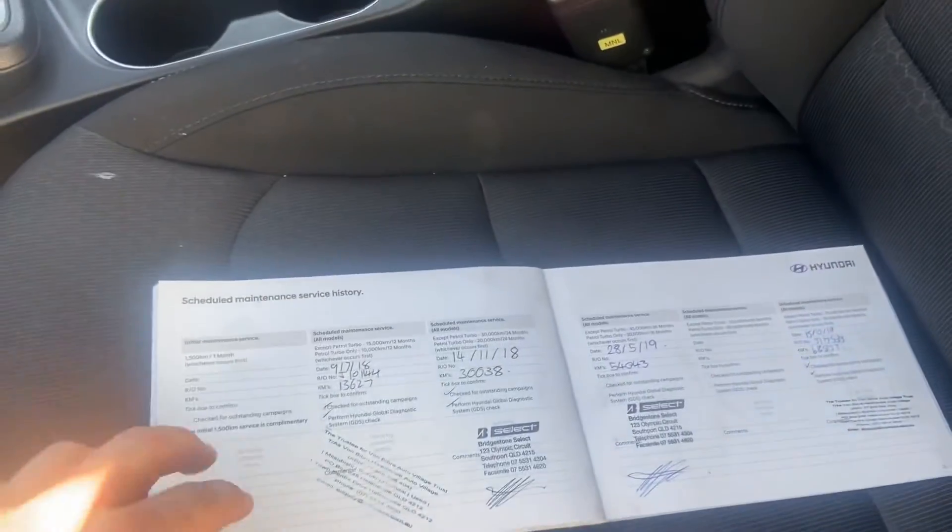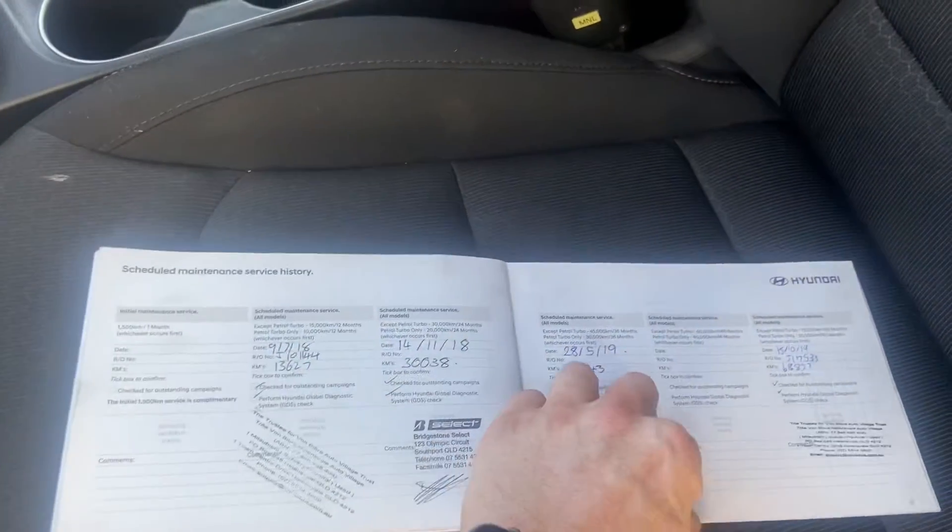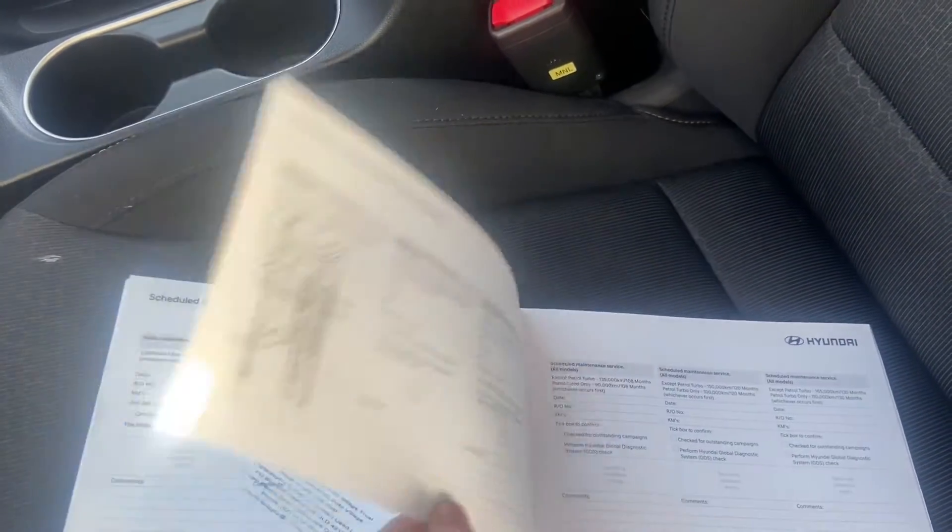You can see that we do have the logbook servicing here as well, up to date.